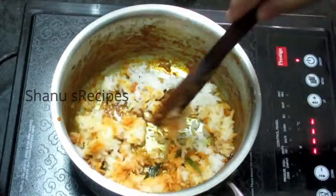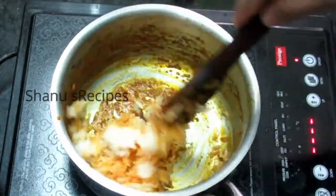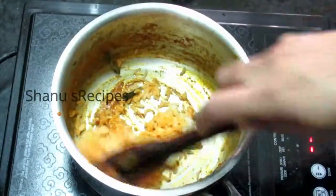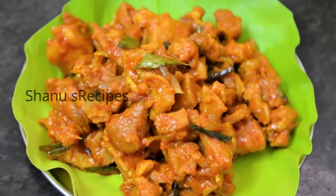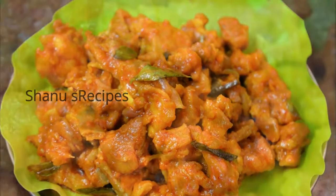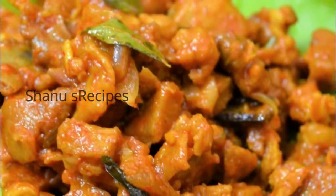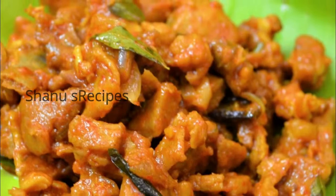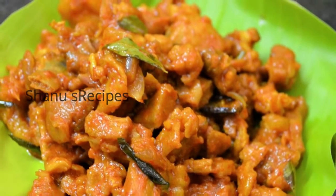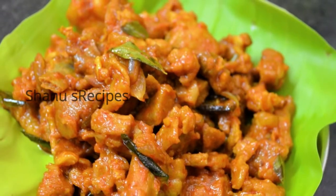Whenever I make mutton chukka I always make sure I do this. That's all — our tasty and simple mutton chukka is now ready. Do try this recipe at home and post your comments. If you like this video and wish to watch more such interesting recipes, subscribe to this channel. Thanks for watching.